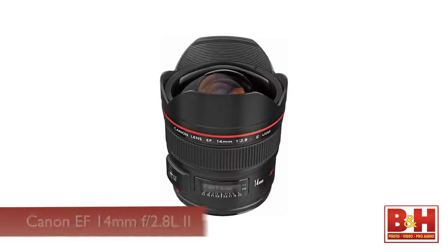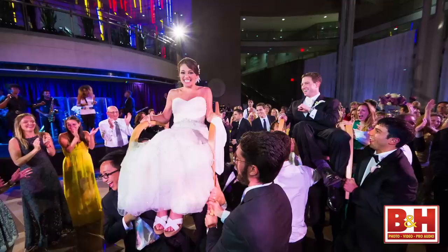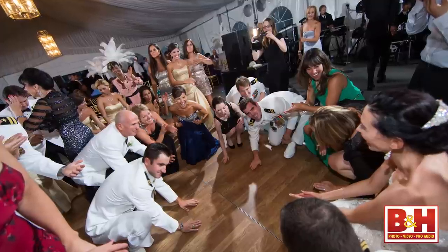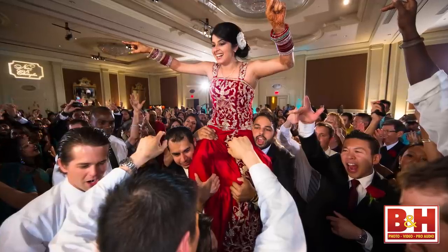My third favorite lens is the super wide-angle 14mm, which is a prime lens, and I use it specifically and mainly when I photograph the reception. I like to shoot from inside the crowd, shooting out, or getting a lot of crowd shots.